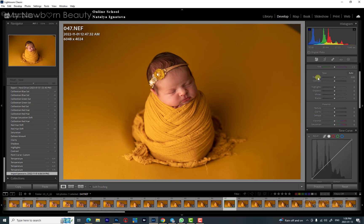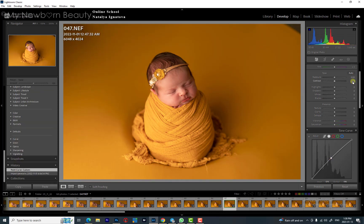I never touch exposure because I try to expose my pictures right from the start while I'm shooting. All I might touch is probably curves if I want to make the image a little bit brighter. Contrast I keep between 4 and 5 — those settings are pretty much what I do for every single image, whether I'm shooting with natural light or studio light.